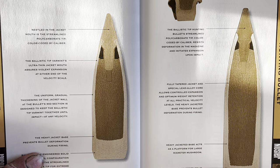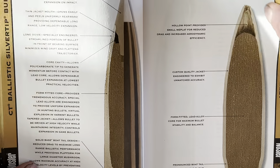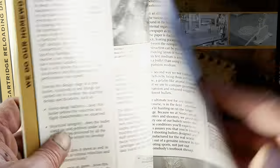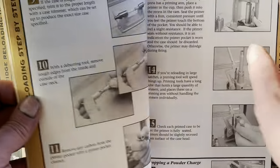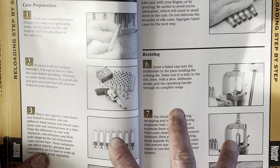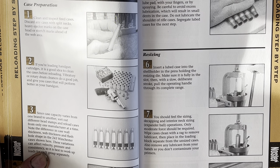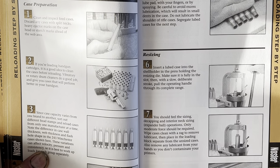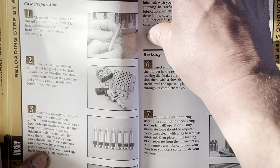Every bullet manufacturer is probably going to give you some information on the bullets they offer, how they react, what speeds are required, et cetera. Most books will have, somewhere in the beginning, a section on how to reload — this is very important. I generally don't look at it anymore, but if you ever have a question or you're not sure what to do next, most books will give you a step-by-step version of their reloading process.